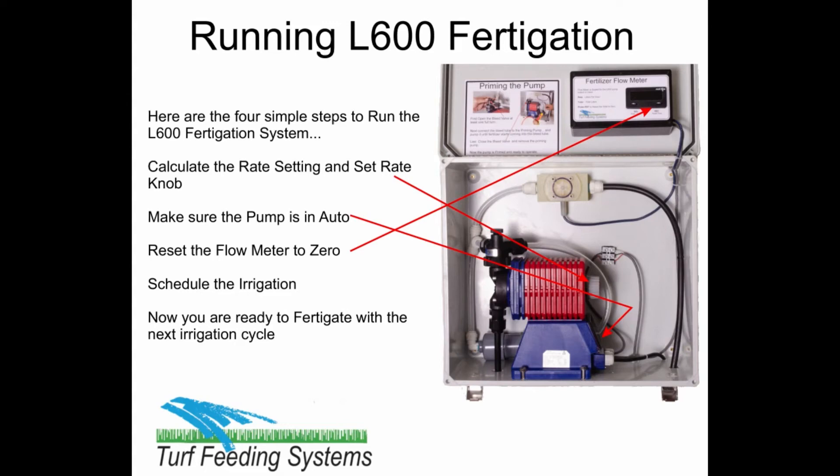Running the L600 Fertigation. Here are the 4 simple steps to run the L600 Fertigation system: calculate the rate setting and set the rate knob; make sure the pump is in auto; reset the flow meter to zero; and schedule the irrigation. Now you are ready to fertigate with the next irrigation cycle.